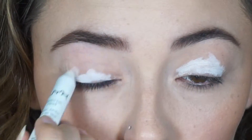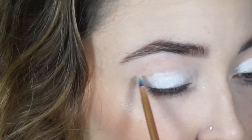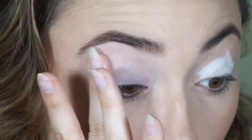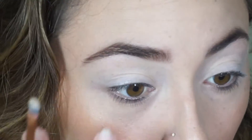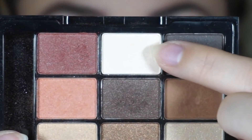I'm going to use the NYX jumbo eye pencil in milk as a base all over my lids. To set that in place, I'm going to take the NYX Love in Paris palette and take this white creamy shade and place that all over the lid.